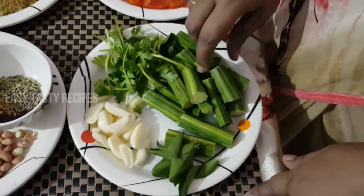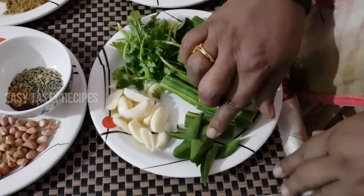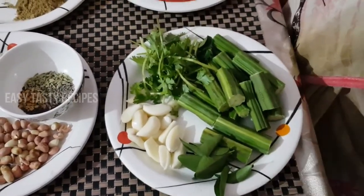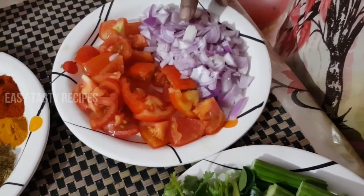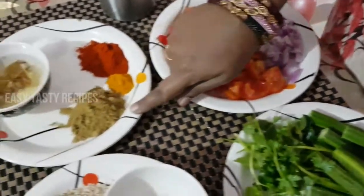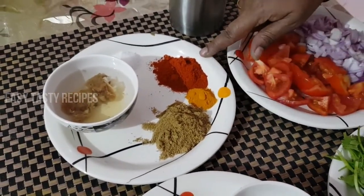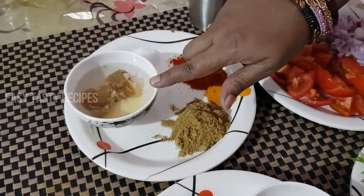We are going to cut two curry sauce. We will cut the curry sauce. Use 6-8 tablespoons of curry sauce, 1 tablespoon of curry sauce, and 1 tablespoon of curry sauce.